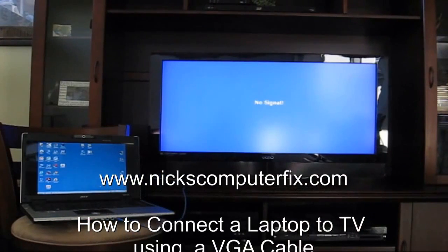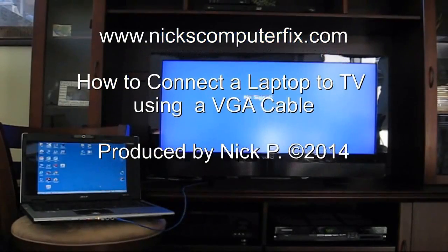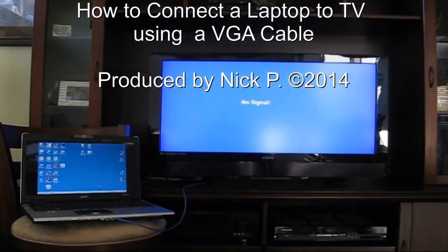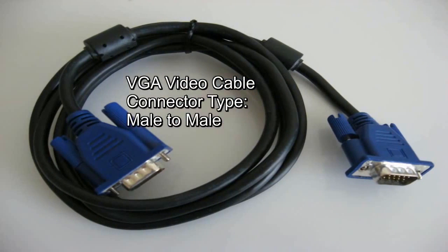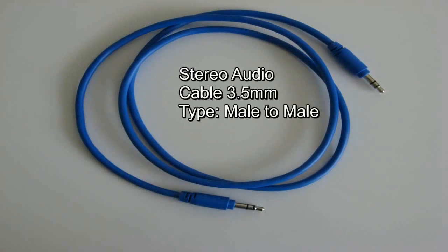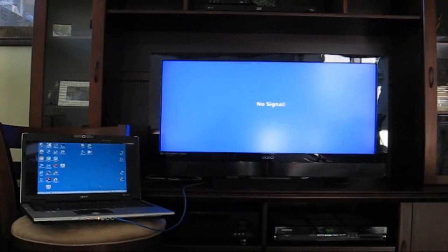Here's a video on how to connect your laptop to a TV using a VGA cable. You're going to need four pieces of hardware. The first one is a VGA video cable, male-to-male type. The second item is an audio cable, also male-to-male type. The third and fourth items are your laptop computer and of course a widescreen TV.